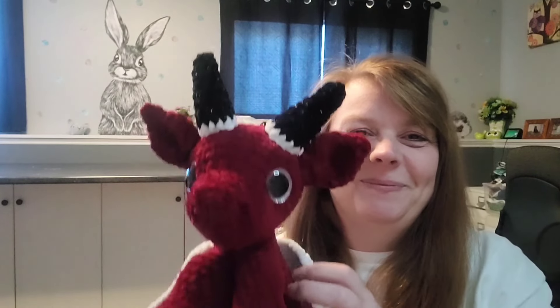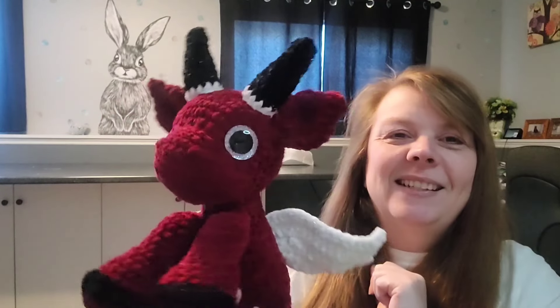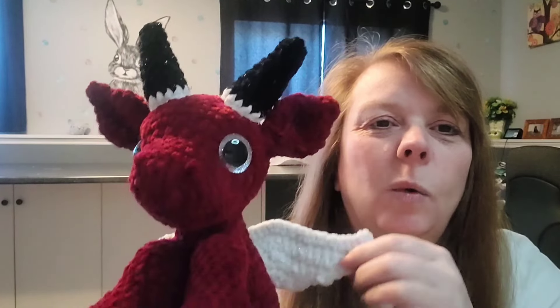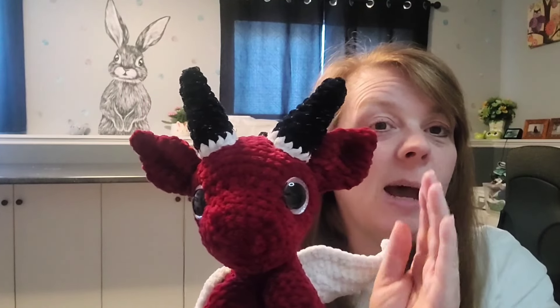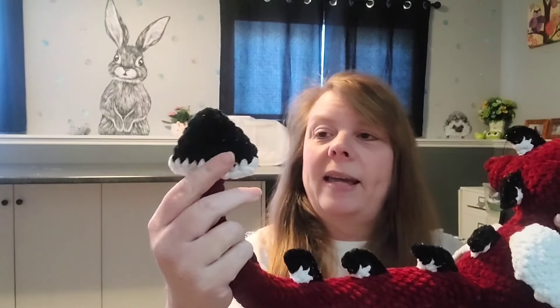Here's the second one. Isn't he gorgeous? I just did silver eyes and I went with black glitter, white glitter, and I think this is cardinal red. I sewed his ears up a little bit more than I did on the first one, and I like how that turned out. I like the spikes a lot. And I chose the arrowhead tail again.